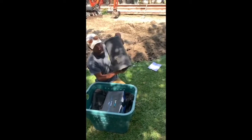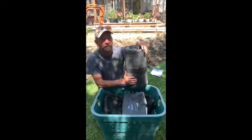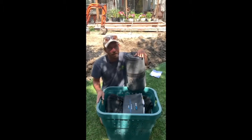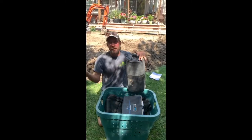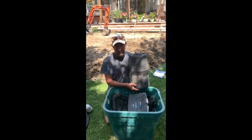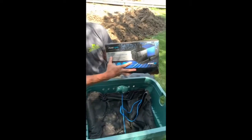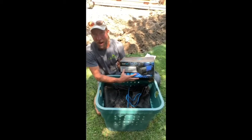This is 45 mil EPDM liner. 45 mil is the thickness — it's basically the industry standard for water features. Like most people, this is what they're going to be using. If you were to have a waterfall or a pond put in your yard, this is the material you'd use. There's the pump — in the two-rock kit we have a 2,400 gallon per hour pump.